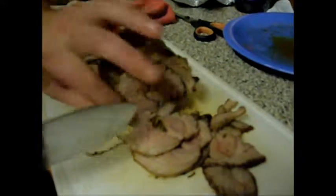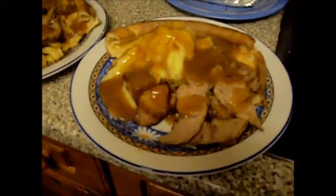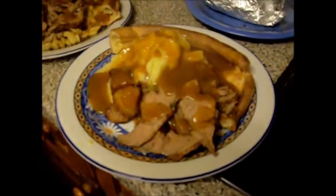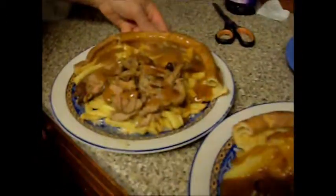I'm just carving it up now - get the string off. Go nice and thin slices. You can see how juicy it is in there - it tastes lovely. And there you have it: minted roast shoulder of lamb, Yorkshire puddings, mashed potatoes, roast potatoes and gravy. I've got mine with chips though. And this gravy is really nice too.